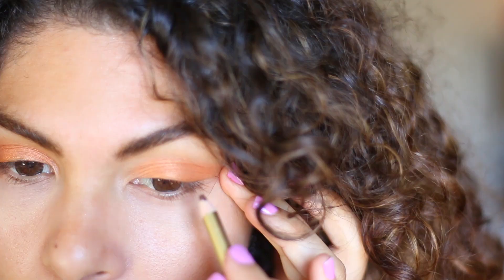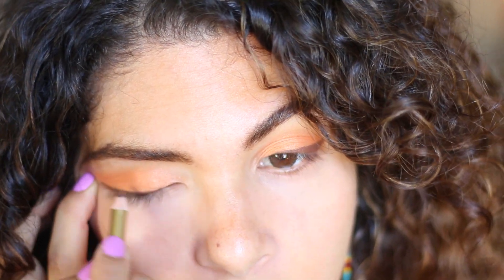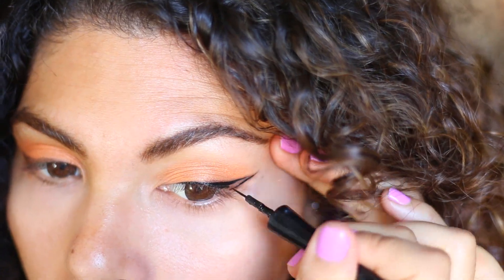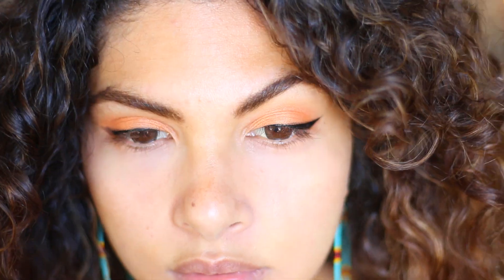That was my brown eyeliner which is nearly finished. So what I'm doing now is actually really great for people who aren't confident with liquid liner. I just get the pencil and draw whatever line I want — thin, thick, flick, no flick, whatever you want — on the eyelid first, and then you just go over it with the liquid liner, so you're sort of just tracing over it.